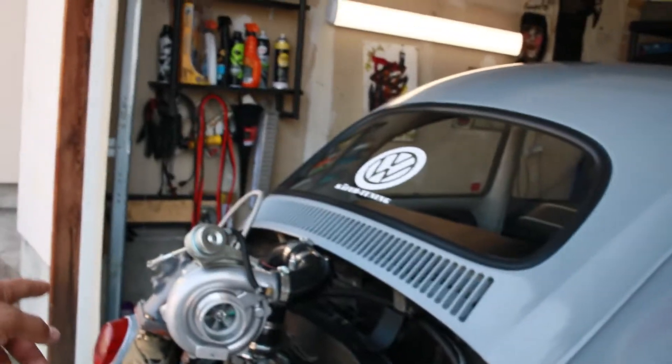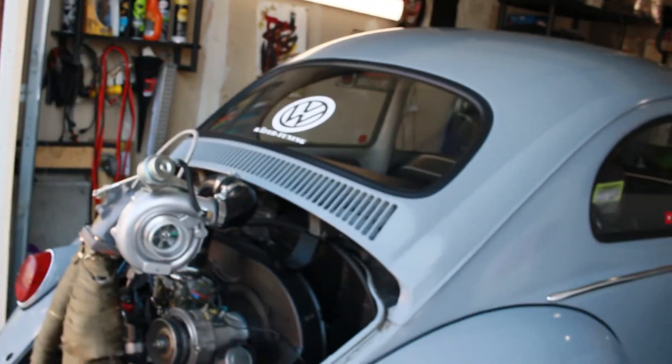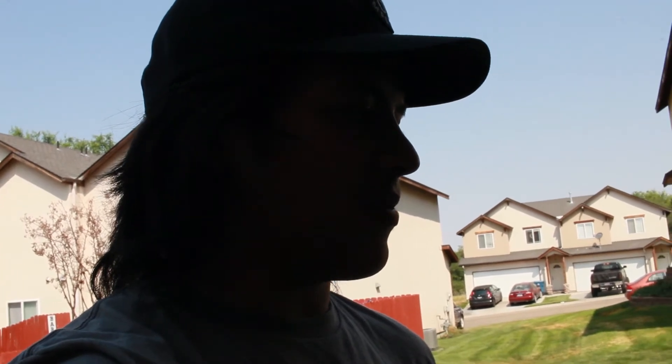I might change the turbo — put a smaller turbo on there, because I think this one's a 50 on the exhaust side and 60 on the compressor. I want to get some more boost — right now I'm only boosting about four or five psi in good weather, and when it gets really hot it only boosts like one psi and it heat soaks. So I'm gonna change that up and try to get up to 10 psi again. Hope you guys enjoyed this video — have a good one, peace.